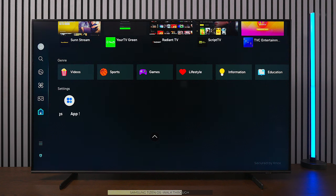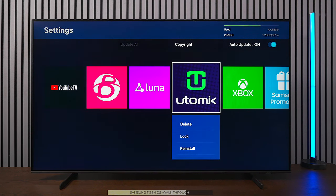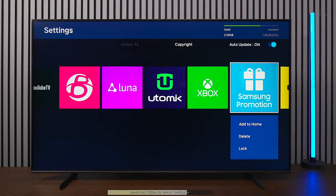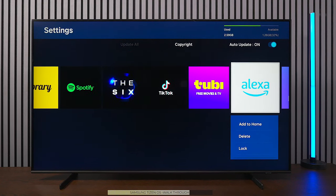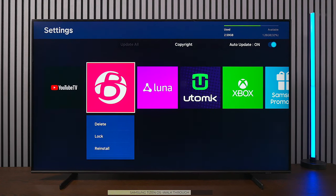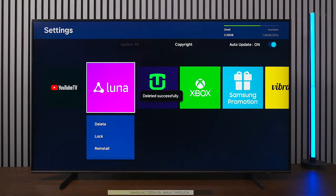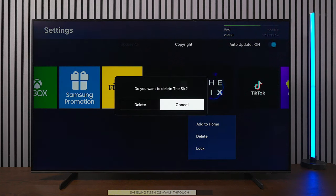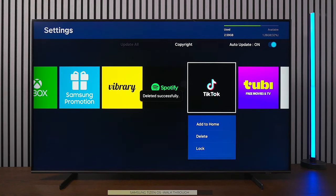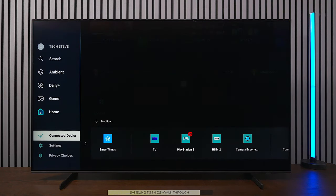In the app list settings, you can see the TV has about four gigabytes of memory. Samsung's apps are designed specifically for their TVs so they take less space than other brands. However, the TV comes with a lot of bloatware, so you'll need to delete unused applications to free up memory. It's a bit of work, but you'll end up with a cleaner TV with only the apps you use daily.